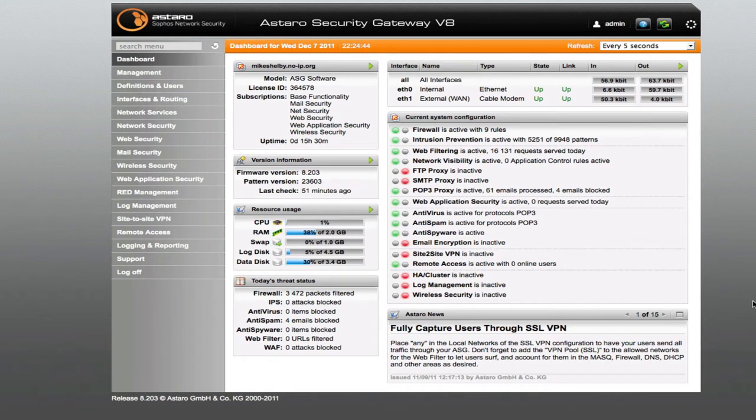Welcome. I wanted to do a quick little video on the Astaro Security Gateway. I just had one set up here. I think I set it up about two weeks ago and it took me a little while to get familiar with it, but once you get going it's pretty simple. This is a free firewall for home use that is an enterprise level firewall.